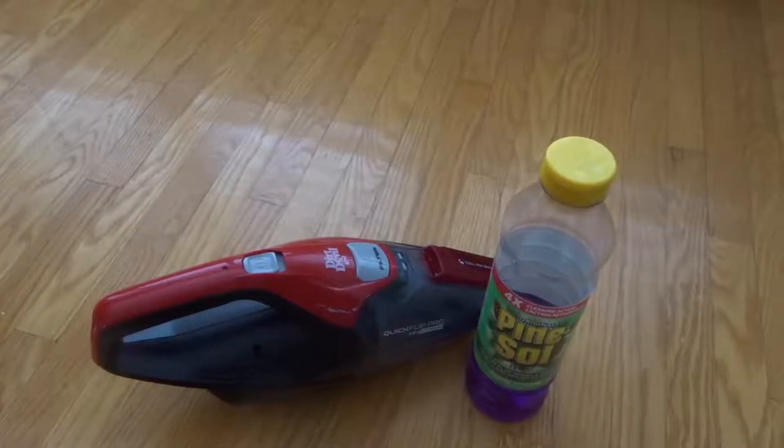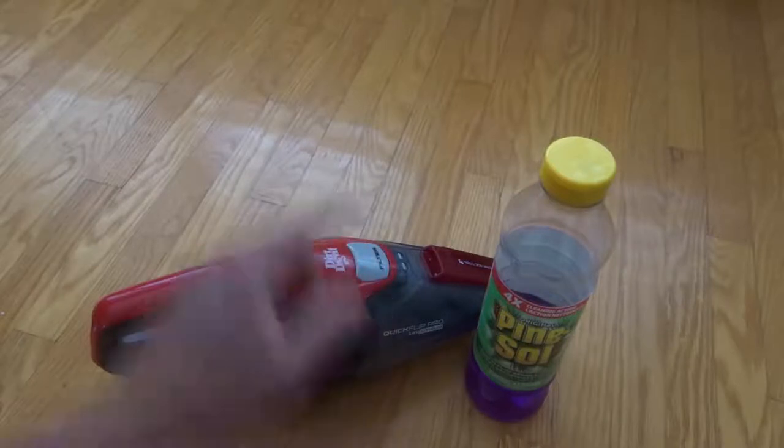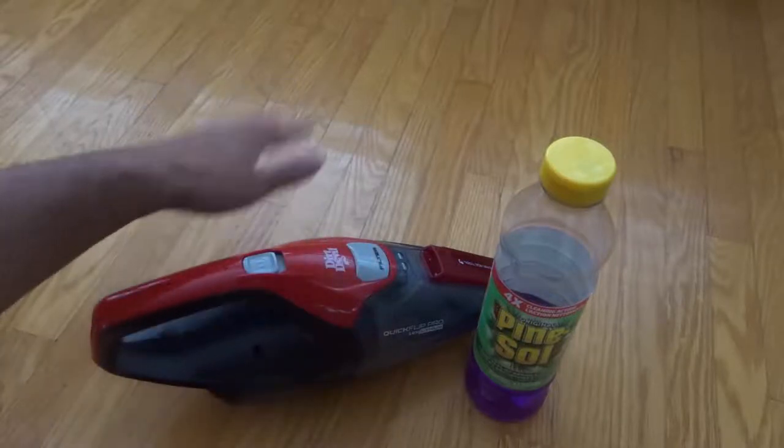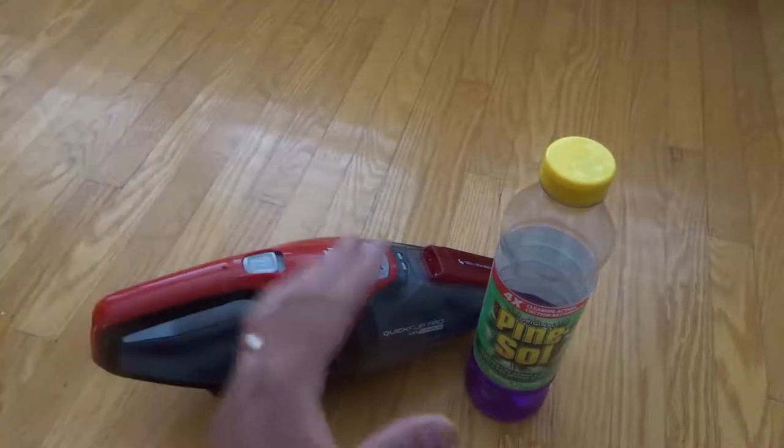Hey everybody! I'm here today to show you how to make hardwood floors shiny. This will be a simple tutorial and it is absolutely easier than you think.